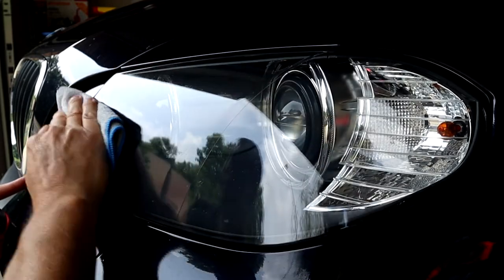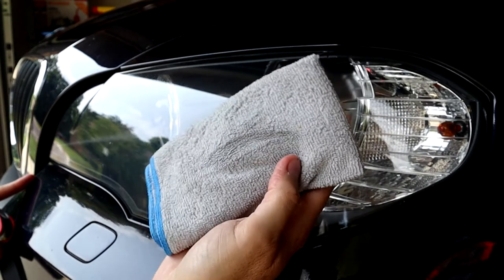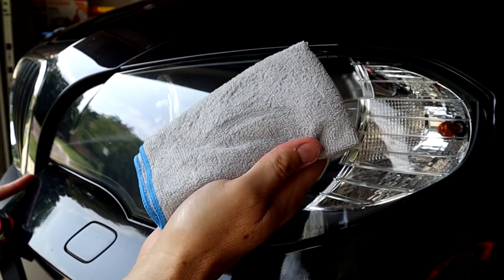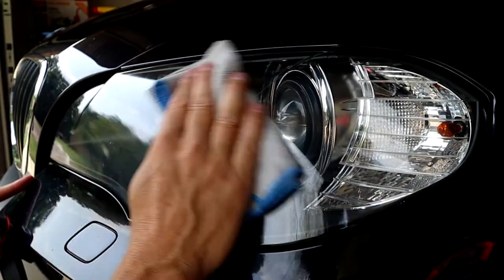That looks pretty good. I can't really see much on the rag itself, but I don't know if it's cleaning something off or not.